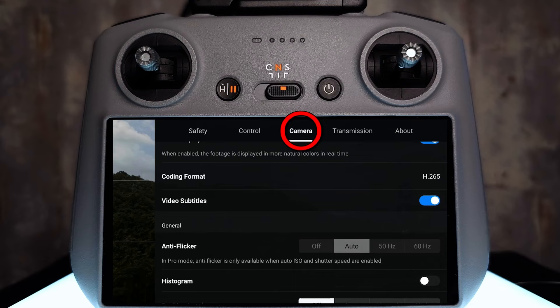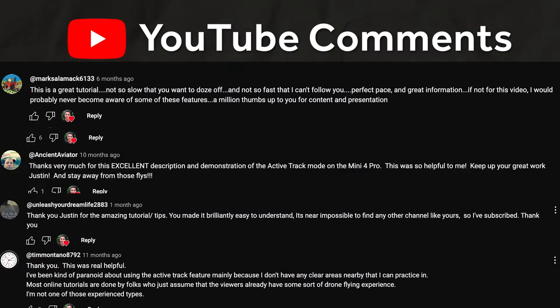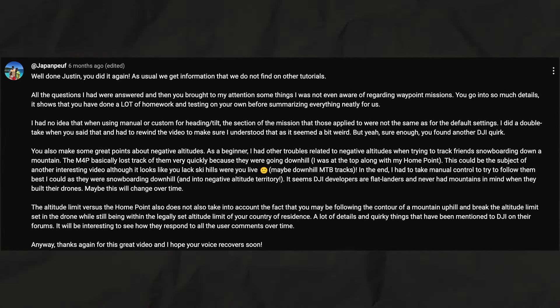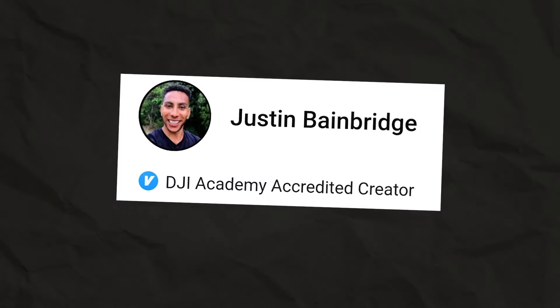But why me? I am genuinely passionate about teaching people new skills and I pride myself in being able to break down really complex topics and make them easy to understand, even if it's the first time you're hearing about it. My community on YouTube will definitely vouch for my teaching ability, where I've already helped hundreds of thousands of people get better with their drones. I'm also a certified DJI Academy accredited creator, so you're in good hands.